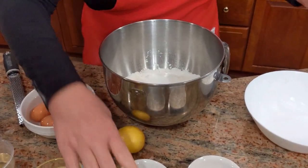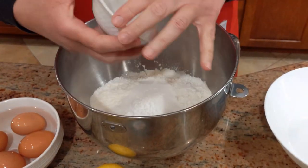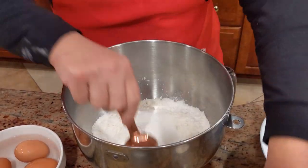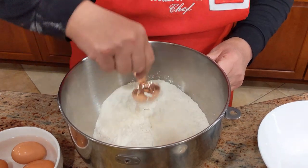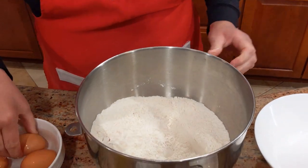I'm putting all the ingredients in — I'm going to start first with the dry, stir it a bit, and then add my eggs.